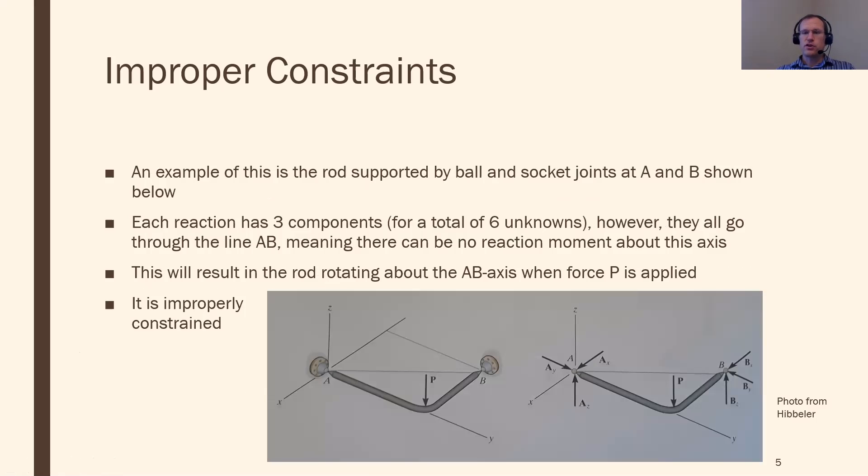Three dimensions is a bit trickier. Consider a bent bar with ball and socket joints at A and B. The problem is that all the reaction forces lie along the line going through A and B, which is also the rotational axis of the structure. If you push down on it, it will rotate around that axis — and taking the moment around that axis shows there are no reaction forces to stop that motion. So this structure will just rotate around that axis. I have six reaction forces — the right number to stop all six motions — but they're not stopping all six motions, so they are improper constraints.